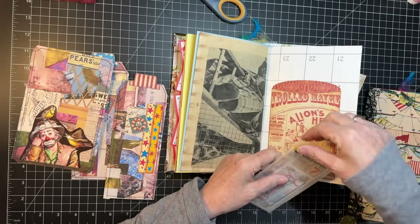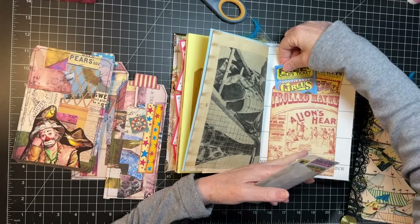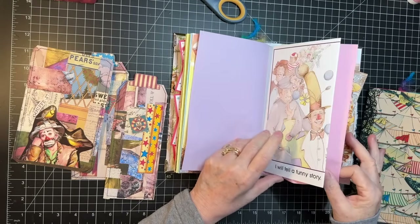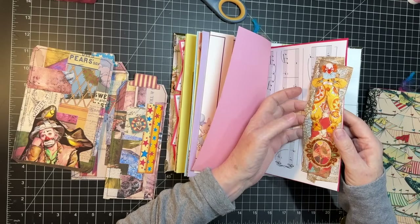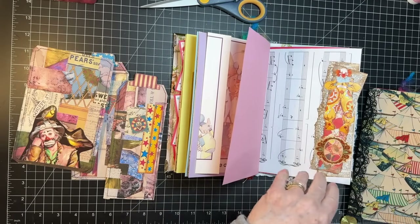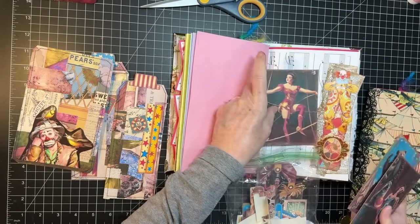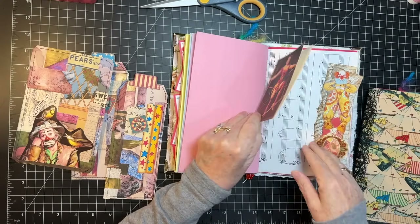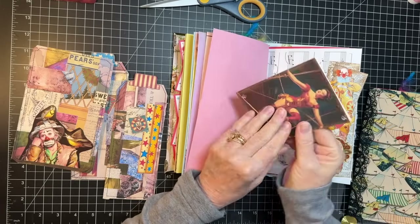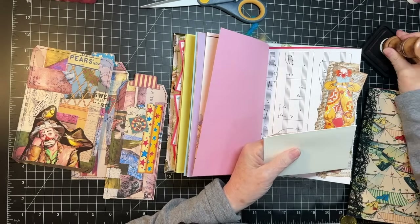I've got Amy's tags that I need to cut out that match those pockets, so I'm super excited about that. So we need something in here — let's put some tickets in there. I think what we might do is put one of Joey's journal cards. I've got a few of those left. This girl goes nicely. With these, you can glue them together and there'll be a journal card, but I did them on cardstock so I might as well leave those insides to be journaled on.